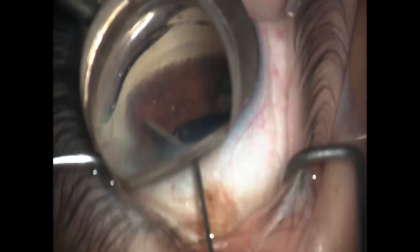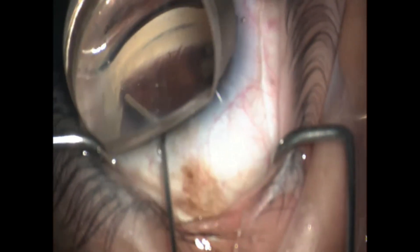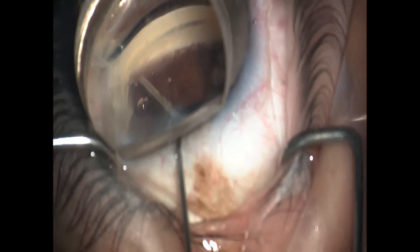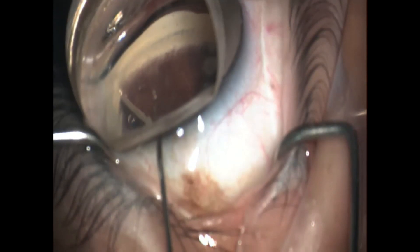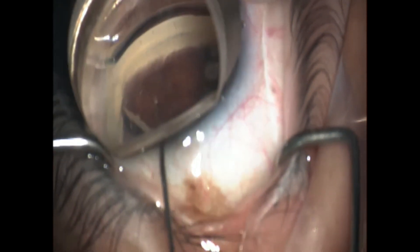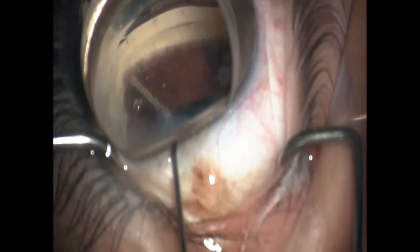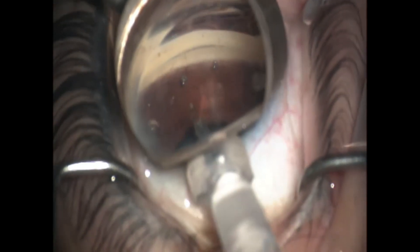So here I'm sticking in the visco cannula and I'm just pushing a little bit of visco in the area to clear up my view. The second I do that, I see the stent rotate — so I know this one has not been implanted correctly. The first thing I try to do is use the tip of that viscoelastic injector to try to push that stent into the meshwork. If that doesn't work, I float that stent into a better position where I can see it a little easier, and then I insert the iStent injector and use the trocar on the injector to actually pick up the stent.